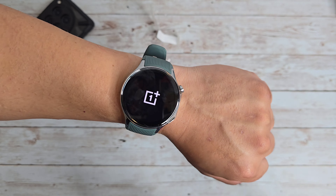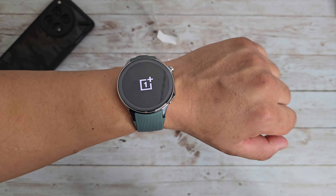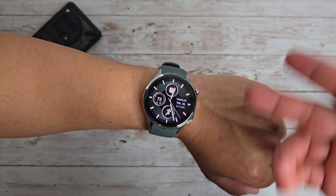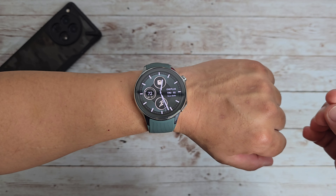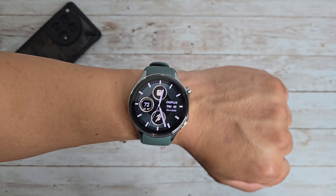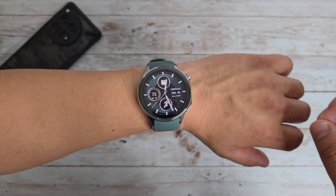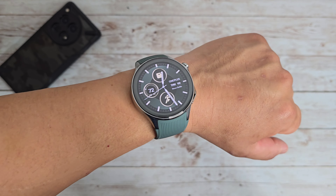It does have some juice, so I'm going to let it turn on and we can quickly go through it and see what this watch offers straight out of the box. The watch is all set up and ready to go — for the most part there are still a few more things I need to do, but it's ready enough to give you guys my first impressions. Just based off of looks alone, I am loving the look of this watch.